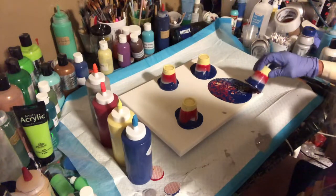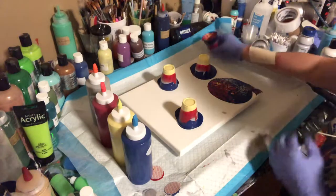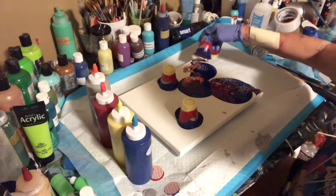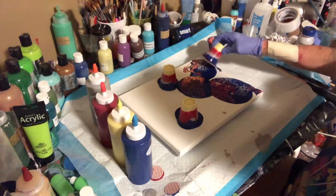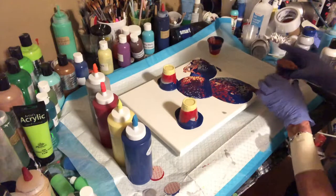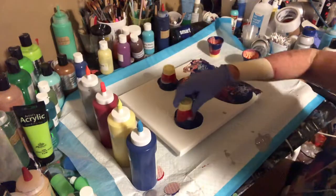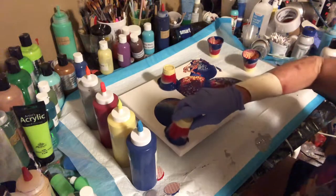We're going to sit here and play with this for a second, just gently tapping the canvas to get some of this paint moving. I'm already loving the cells that I'm getting. This is four of Christina Welch's paints: the Laguna Shimmer, Alan's Red Shimmer, Galaxy Blue, and Silver Spoon. Let's keep going and see what we get out of this.